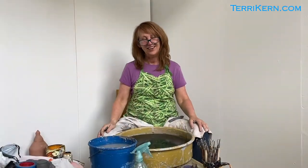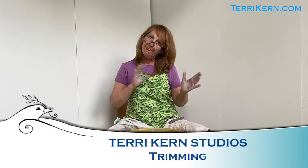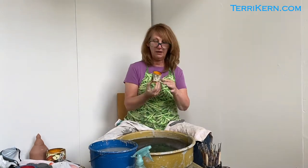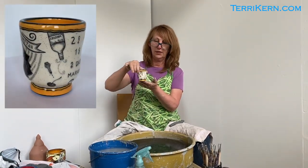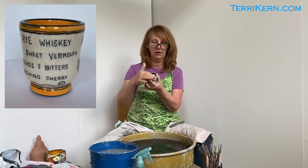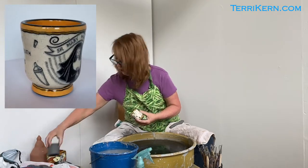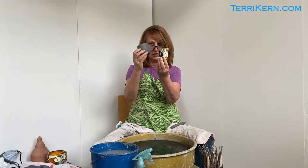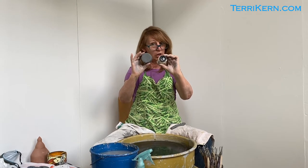Hi guys, how you doing? It's Terry Kern here and I'm going to do a short trimming tutorial today. The other day I did a tutorial on throwing off the hump and I threw some small cocktail cups, and today I'm going to trim one of those. This is a finished cocktail cup — it's a little bit large for a shot glass — and you can see that I've trimmed the bottom out. This is what this guy started like: it has a flat bottom and we're actually going to trim this bottom area out.